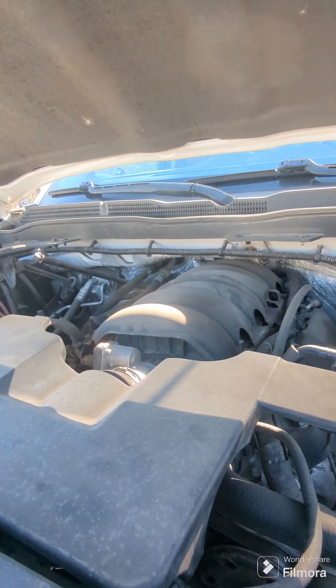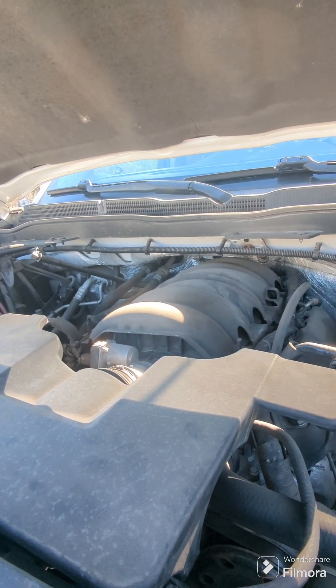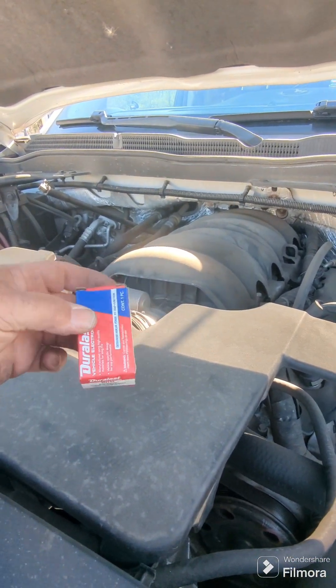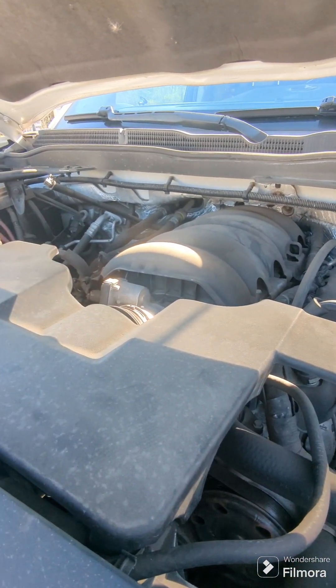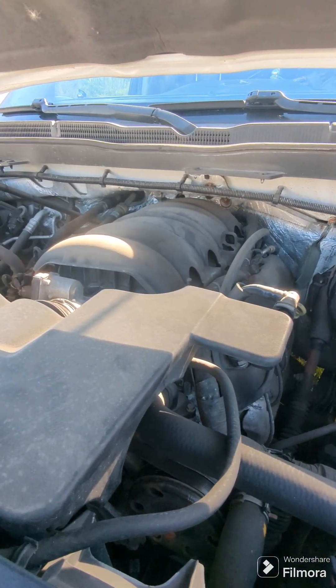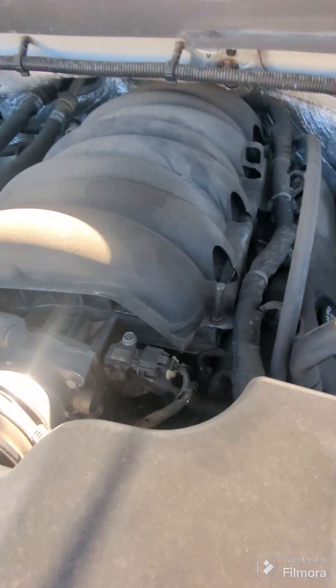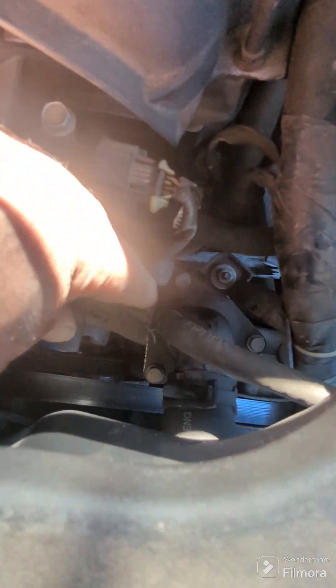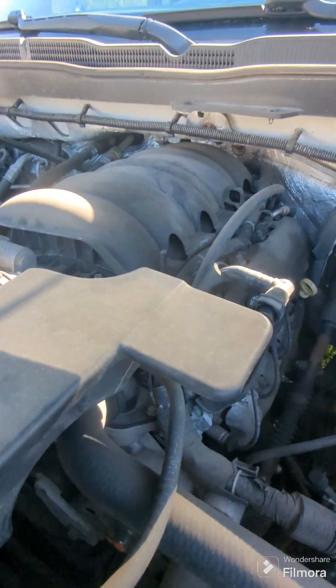This is a how-to on changing a coolant temperature sensor on a 2014 Chevy Silverado LT four-wheel drive eight-cylinder. The sensor is right by the thermostat, right in here, so the easiest way to get to it...